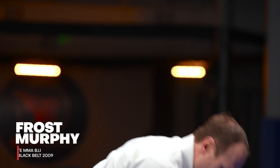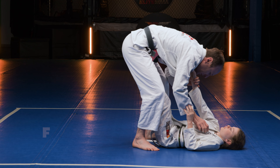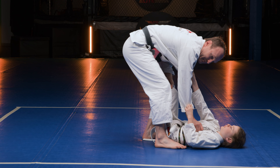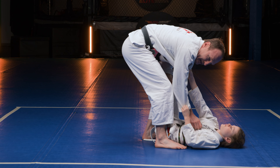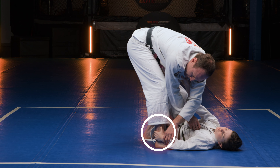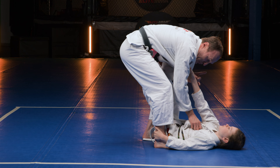We are passing the guard from the stretch guard. My training partner has my collar and my sleeve. I start to put this foot a little close to her, and she reaches down with her left hand and grabs my right ankle. This can be problematic, but I have a plan.